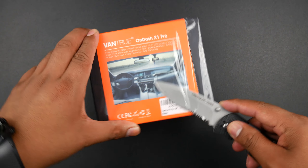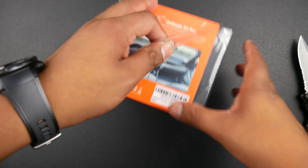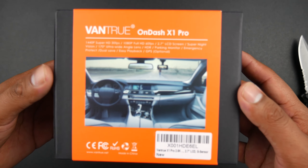Hey there guys, welcome back to another video. Today I have with me the Vantrue OnDash X1 Pro dash cam. It was sent to me to review and I will be giving you my thoughts on this $138 dash cam and see if it's worth it.